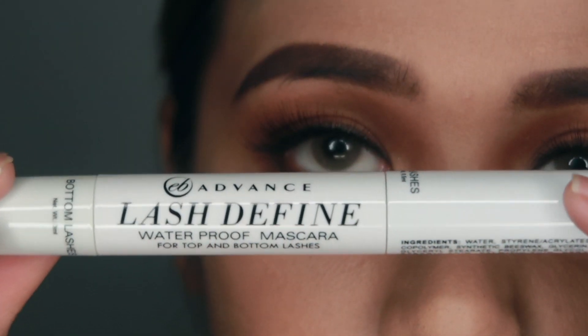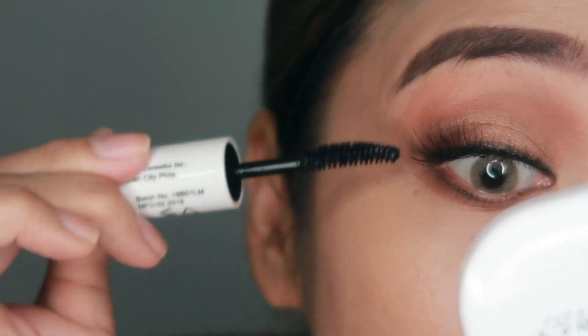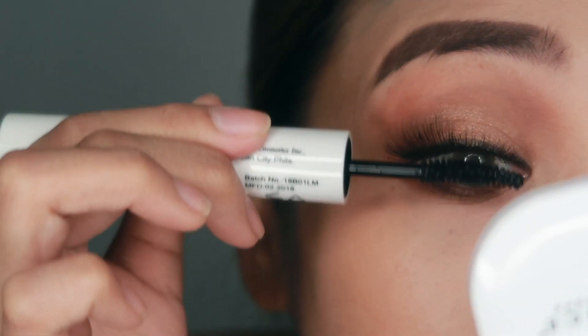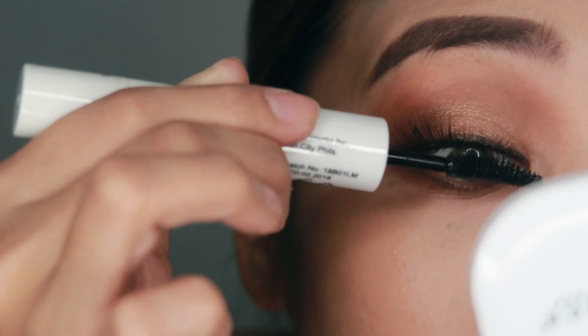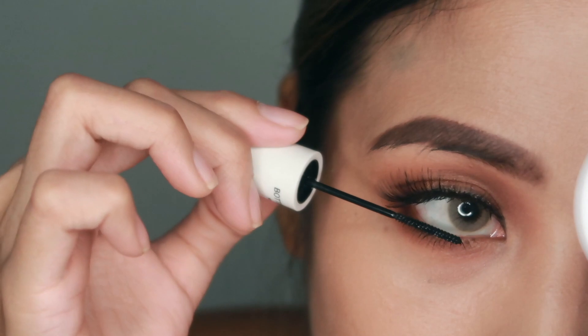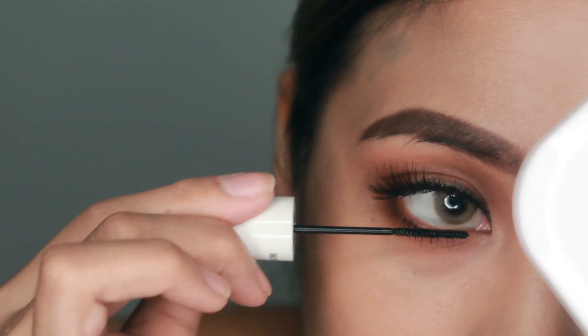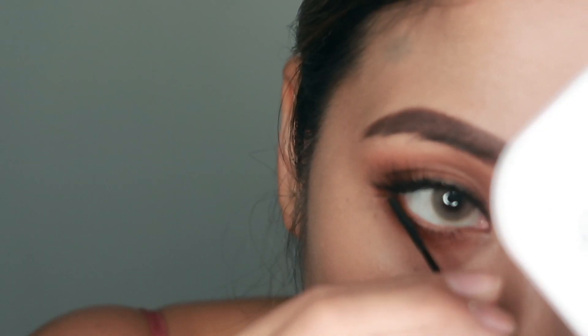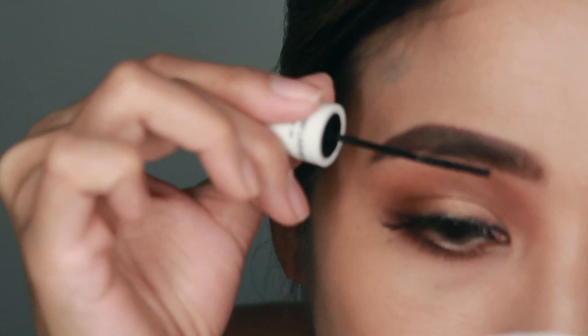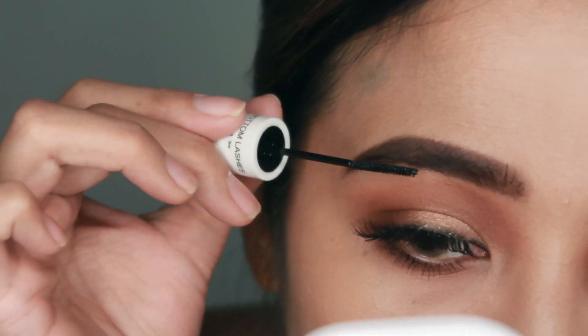Popped on some lashes as well. To make my falsies look more natural, I'll be using the Lash Define Waterproof Mascara for top and bottom lashes. This is probably one of my most favorite products from Evervalena Advanced because I really like this, especially this wand — the one for the bottom lashes. I think it's perfect; it reaches all the smaller, shorter lashes. I also like to use this wand when managing my eyebrows because I have super unruly eyebrows. And that is it for the eye look.